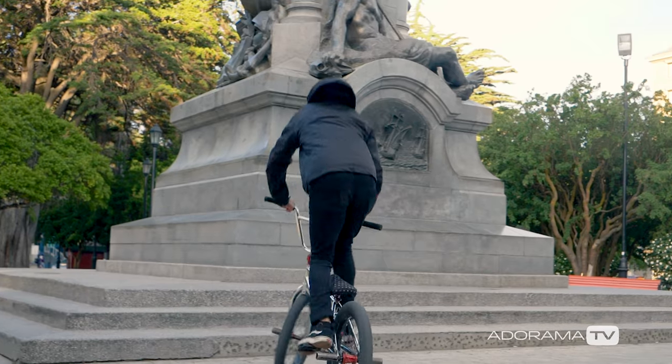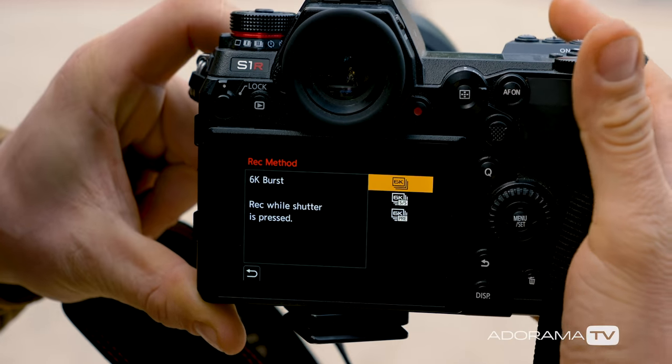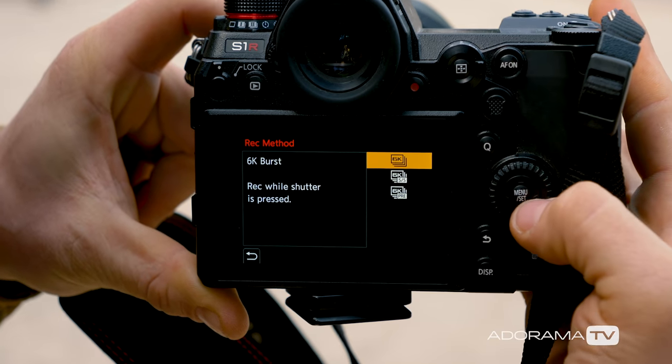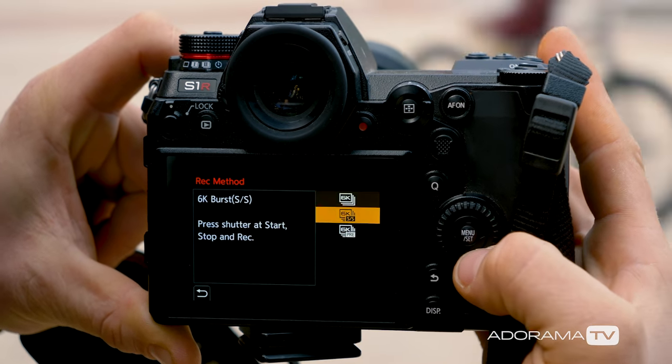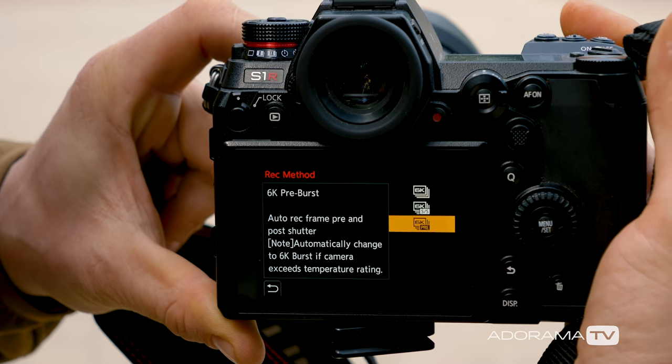We have a couple of different record modes in here. The regular burst is while you hold down the shutter it's just going to keep bursting as long as you keep the shutter open. We also have a press-shutter to start and stop, so basically just press the shutter and that will start the 6K or 4K photo mode, and you press it again and it will stop the sequencing. We also have a pre-burst mode, so it will basically record a second before you shoot and a second after, so that you can actually reclaim what you're doing.